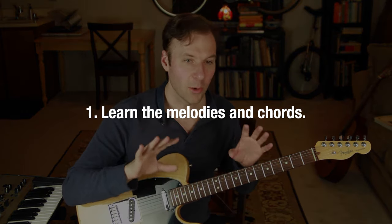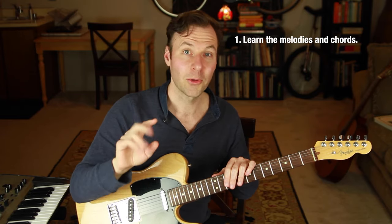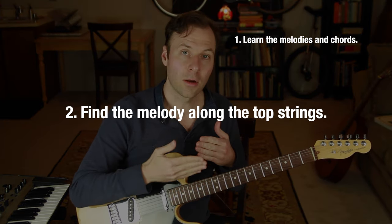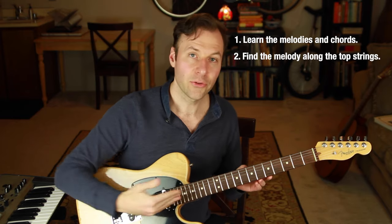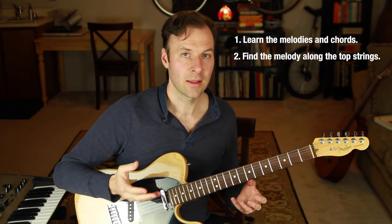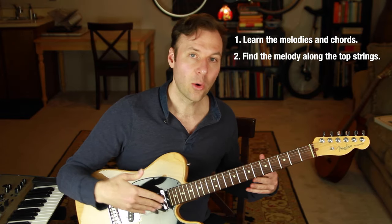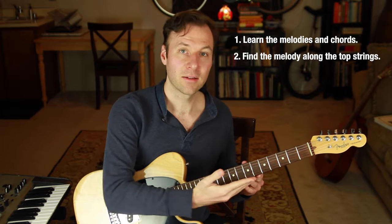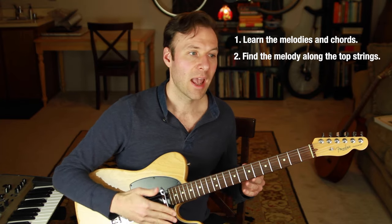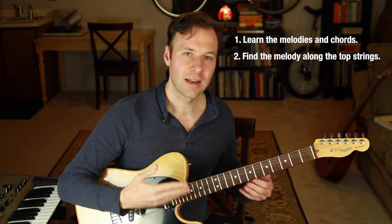Step one is we need to know the melody and the chords — that's what we think of as just knowing a song. Step two is that we need to map out the melody somewhere along the upper strings of the guitar: along a single string, the top string, the second string, or the top three strings, so we have room to fill in the harmony underneath. Part of this step is figuring out what key the whole range of the melody fits nicely in along some of the top strings. I often recommend finding the entire melody along one string, working out chord shapes under that, and then switching string sets later for the easiest way to play it.